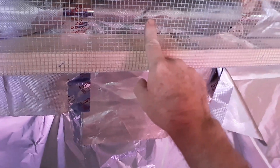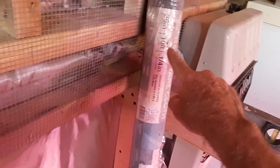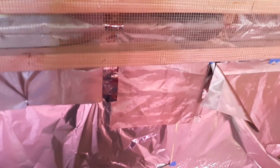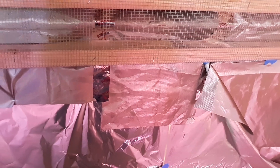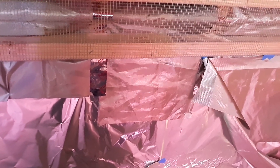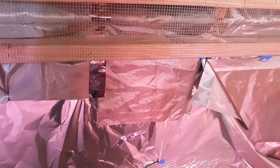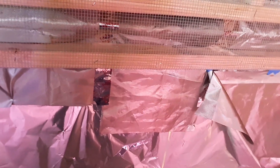We're going to put a fourth layer — this is quarter-inch hardware cloth. We might even go with five layers. Any time I do something, I go overboard. I only want to do this once because this whole project is going to be a massive project, and I don't have any blueprints for this.